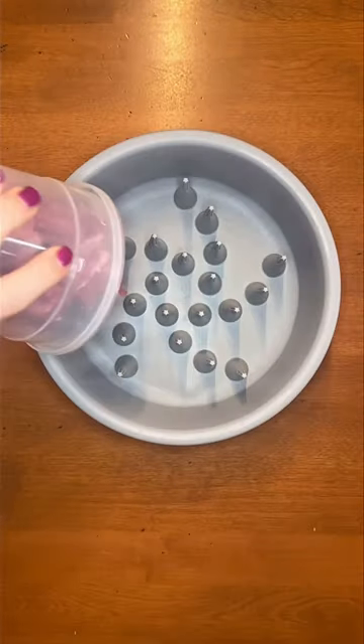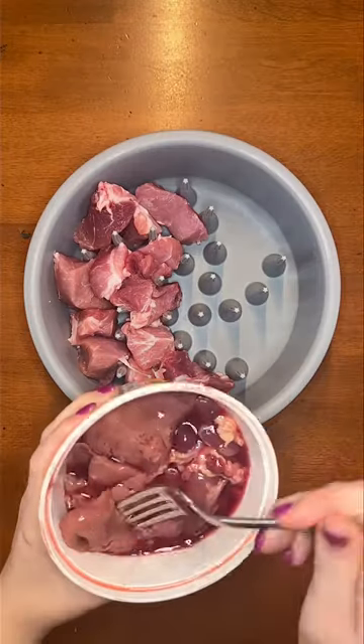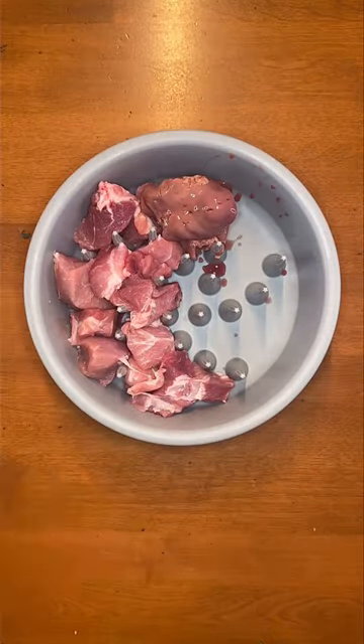Here's how I'm feeding my son that I adopted. First, I'm dumping in some pork loin and lining it between the soft, squishy spikes in his slow feeder bowl. Then I'm adding in some chicken liver, juice and all.